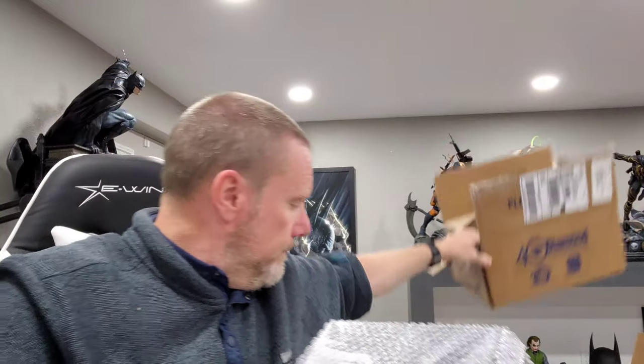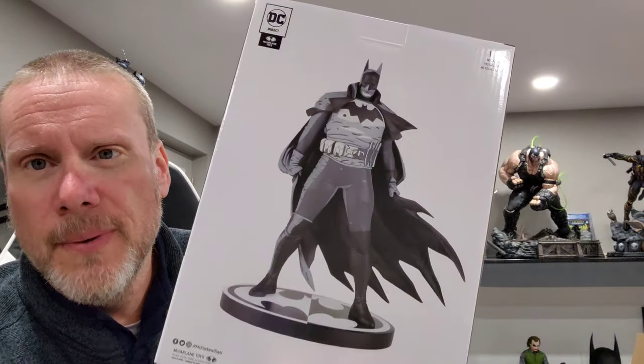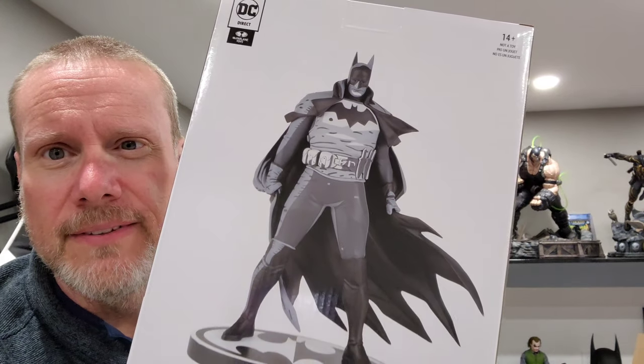This one is the Batman black and white. It is from DC Direct — it is not the McFarlane ones, which is good. So you'll probably tell which one it is. This is the black and white Mike Mignola piece, and this is the second in the series. This is a really cool statue. I really like this one. I can't wait to see it in person. It's the Gotham by Gaslight motif, basically, which is really great. I love it. It stands approximately seven and a half inches tall. These are not very big, but I thought maybe I would go ahead and unbox it with you guys.